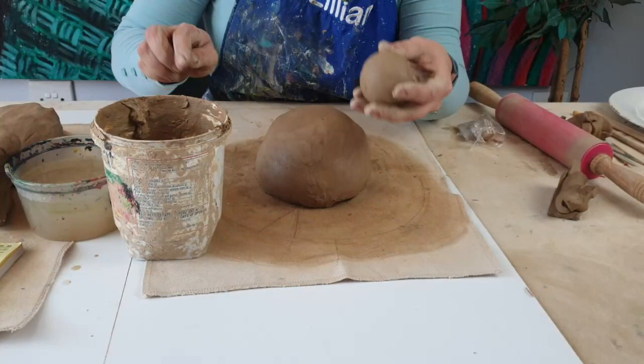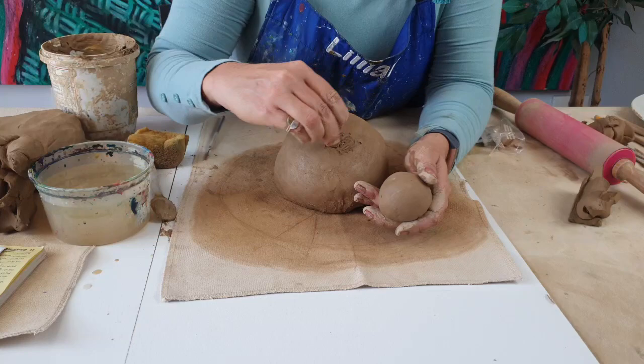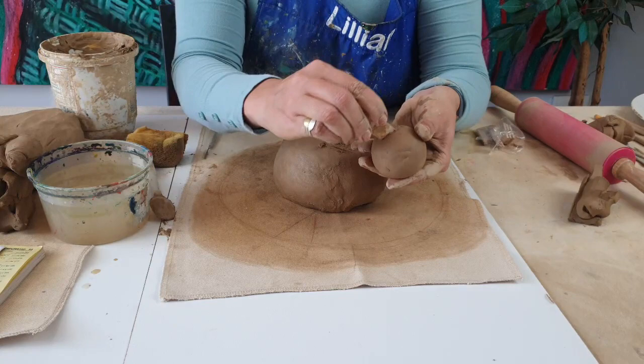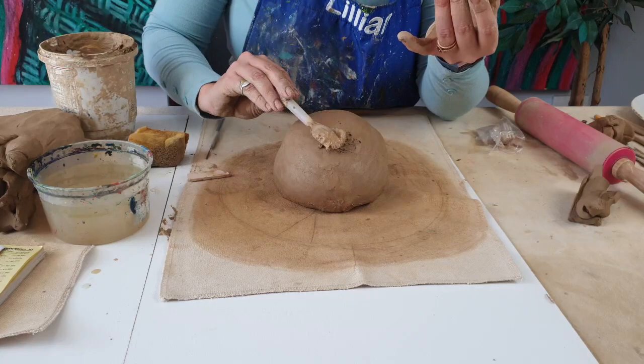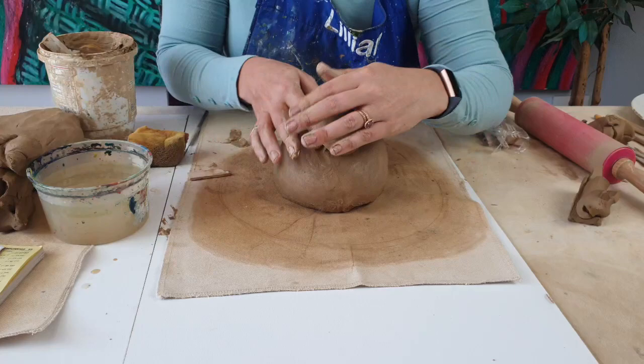Remember, whenever we join something, we have to scratch and we have to apply slip. That is going to be my next step — joining my head to my body. I am going to scratch where I want my chicken's head. It's important that you don't put it too much to the front because it might fall off; we want it to have the center of gravity right above its body. I'm also scratching the bottom of the sphere, applying my slip — which is like my glue for clay — and I am going to join my chicken head.